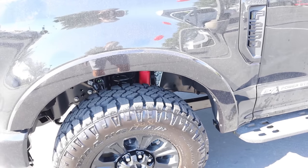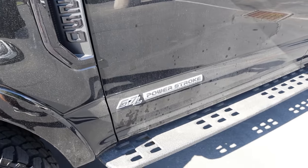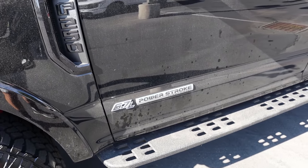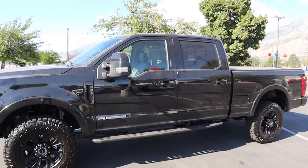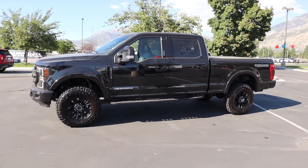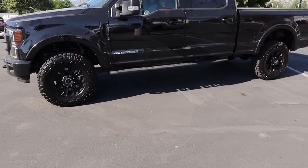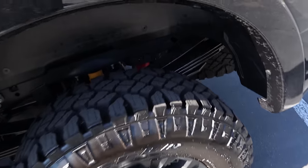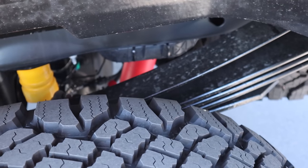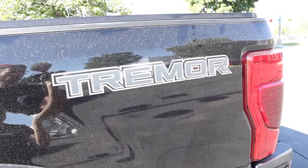Notice the body-painted fender flares — pretty aggressive. There's a Lariat F-250 badge on the side and a 6.7-liter Power Stroke badge down below. The mirror cap is blacked out and we have those fixed Raptor-style side steps. There are off-road shocks on the rear, leaf springs, and of course the Tremor logo.